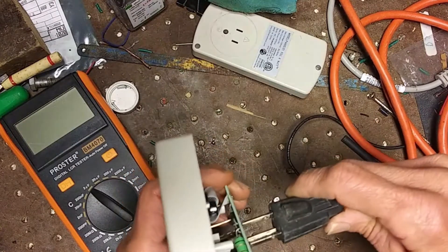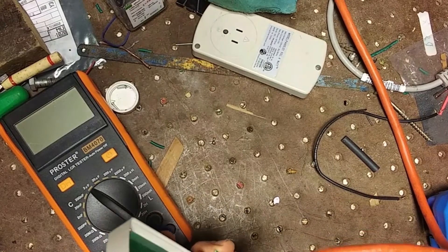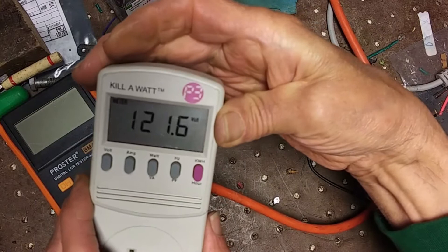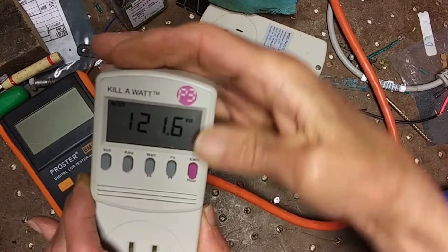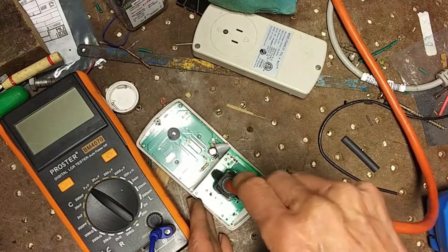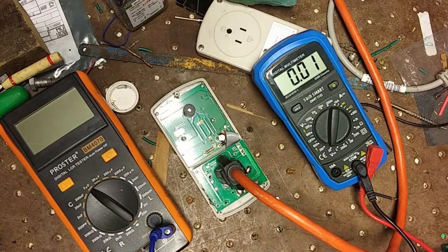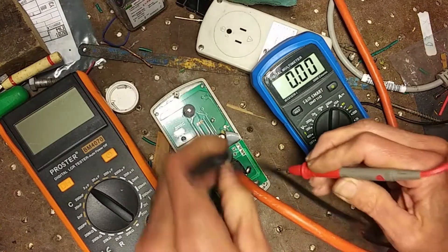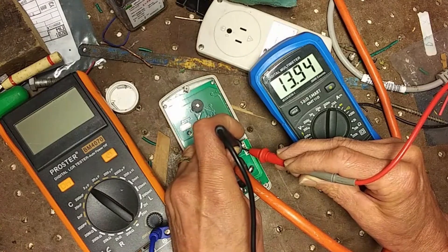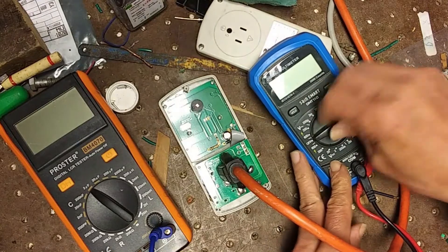Just plug this thing in. That looks a lot better — 120 volts. Let's check what that power supply voltage is now that it's working. It's between the two diodes here: 14 volts. Kind of surprised it's that big a difference — it was 4 volts before, now it's 14 volts. But let's put this back together and do a few more tests.